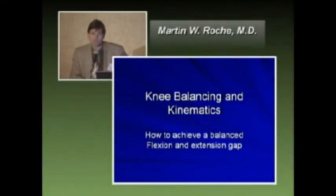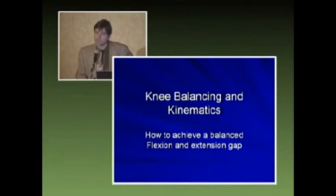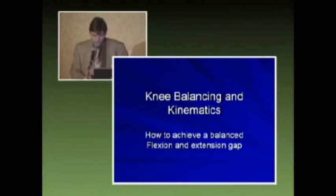Good afternoon. My name is Martin Roach. I'm an orthopedic surgeon down in Fort Lauderdale, Florida. Ten years ago when I joined my senior partner, he told me the role he would have in my education was teaching me how to balance a total knee. The instruments and navigation can help us do the anatomical cuts appropriately, but the key for a good functioning knee in a happy patient is a well-balanced knee.